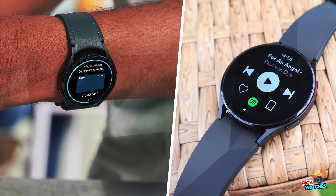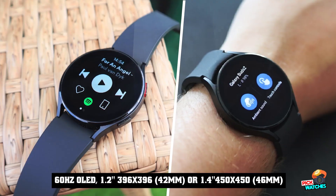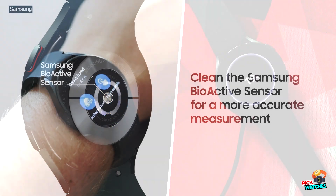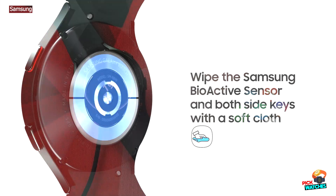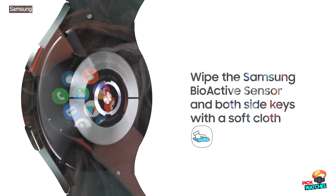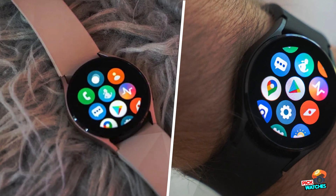Samsung introduced the world to the Galaxy Watch 4 Classic — a super premium smartwatch with the standard model's software, but with key hardware changes designed to make it a more tempting proposition for discerning customers with deep enough pockets. It's worth noting that this isn't Samsung's top watch anymore, as the company has since unveiled the Samsung Galaxy Watch 5 and Galaxy Watch 5 Pro. As a result, we're likely to see some great offers on the Watch 4 Classic moving forward.